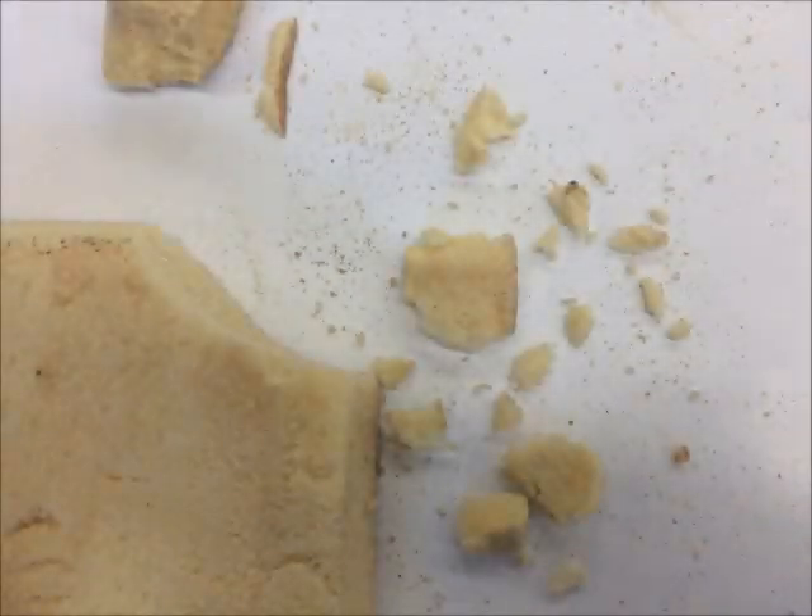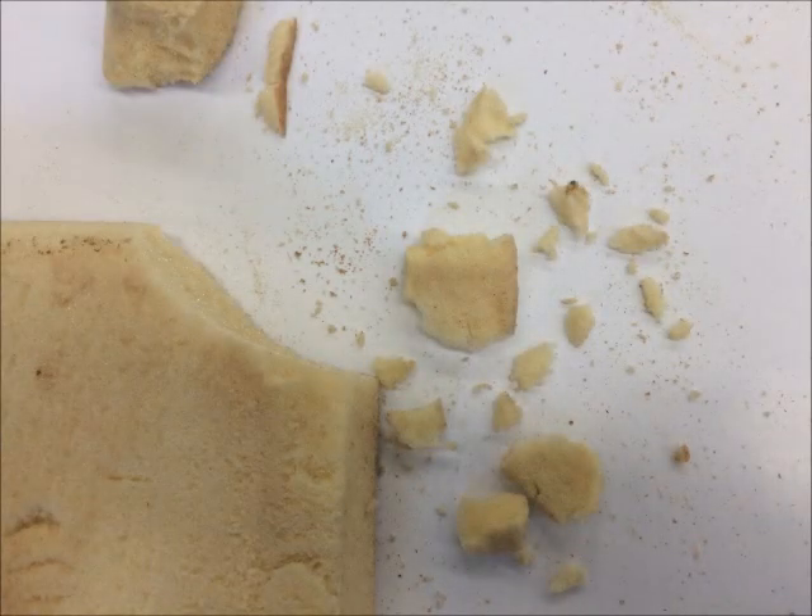After a few years, your insulation can lose its R-value. This is poured-in foam insulation that's about 30 years old. It's deteriorated and probably has been for many years. If your insulation is crumbly like this, it's time to replace it because it's not working for you anymore.